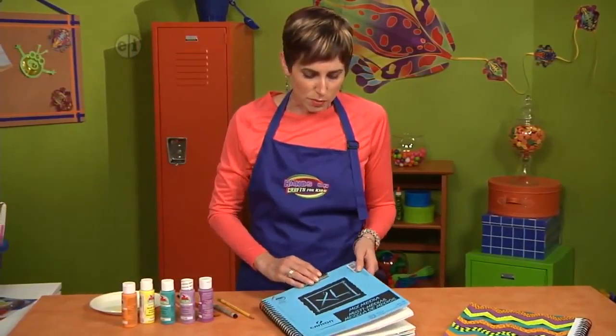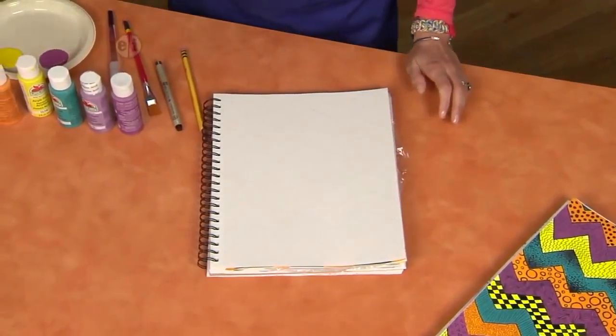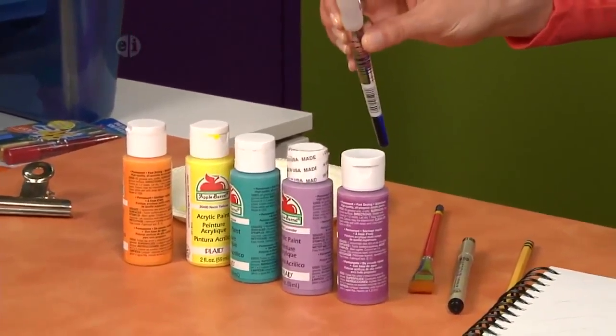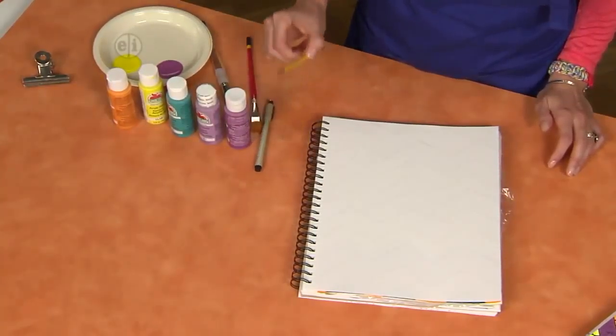Let's open up our sketchbooks and take a look at what we're going to need. I've got a line of paint colors — you can pick your favorites, two or four or whatever you want. Some paint brushes, a permanent marker or ink pen, and a pencil.